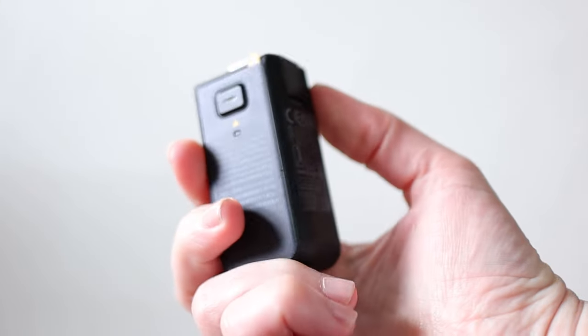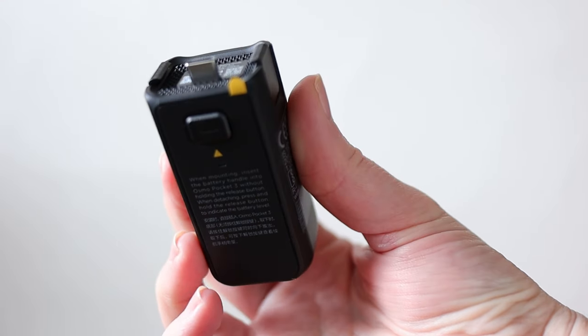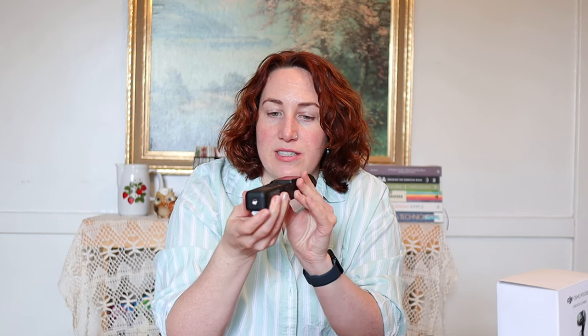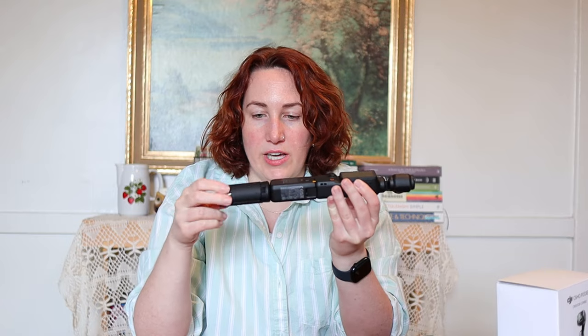One of the really exciting accessories is the battery extension. This is essentially an extra battery and an extension at the same time. Like the other extension, you just pop that in, it clicks, and you want to make sure the side pieces are in as well. Now it is charging the camera. This also has a feature on the bottom where you can screw in the stand, giving you a tripod stand as well.